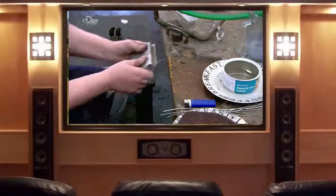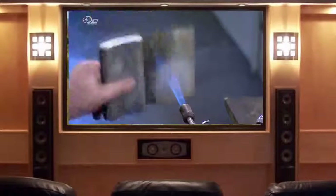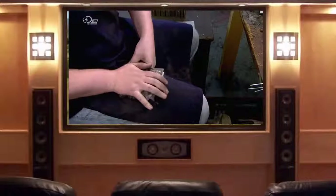Some flasks are styled manually. A metalsmith heats the blank with a gas torch to make the pewter pliable and then wraps it around a flask-shaped aluminium block.